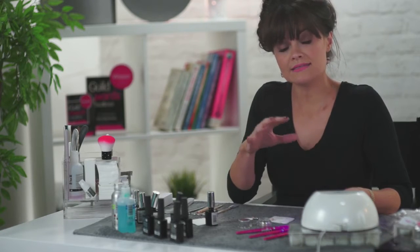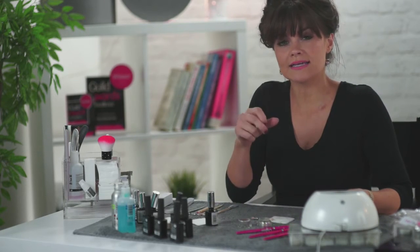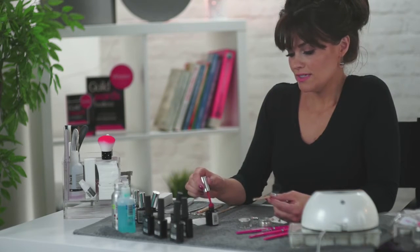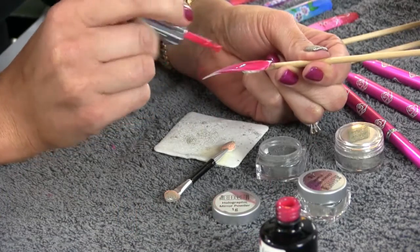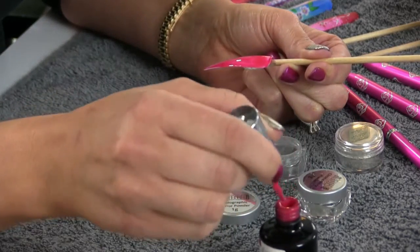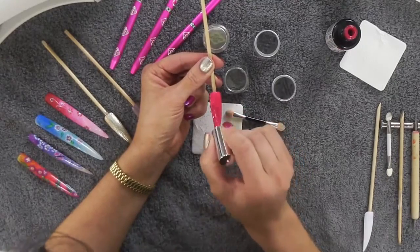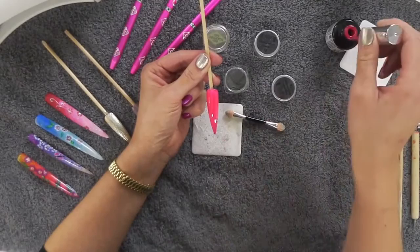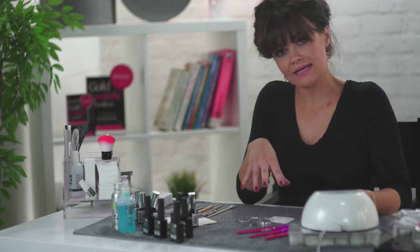Next, apply your base and two layers of colour. The holographic mirror powder works really well under quite a bright colour, or even a black works really well. The idea with holographic is that it really shimmers in the sun, so coming up to spring and summer this is the perfect one to use — not just on hands but on feet as well. It looks really pretty if your client's going on holiday, even just on their big toes. So I'm putting on my first layer, making sure to seal and cap around the side walls, then popping it under the LED lamp.